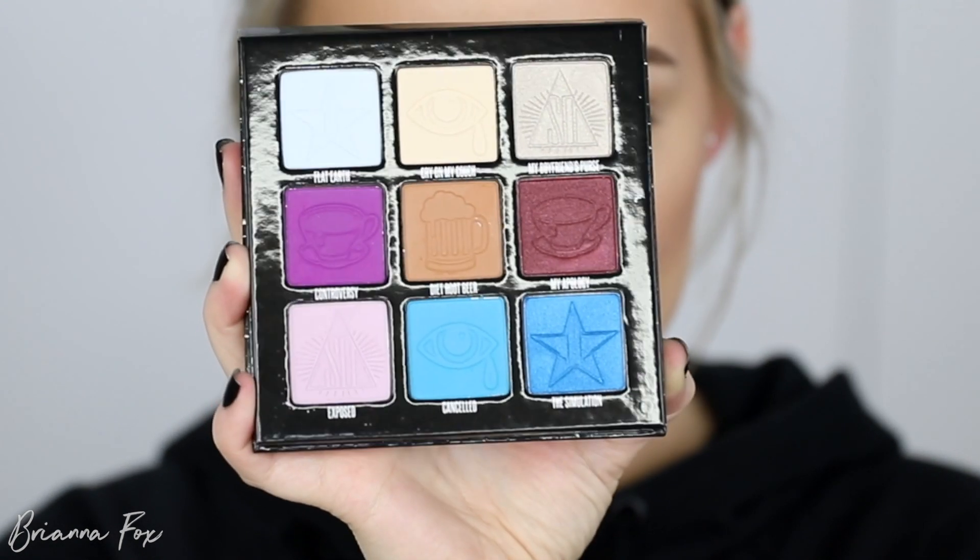I am obsessed with everything they did, everything they came out with — the way they went about it with the whole video series. I'm just so impressed and proud of Shane. Jeffree has one of the best eyeshadow formulas out there, so this collaboration was just perfect. This is the look I came up with. It definitely made me step outside of my comfort zone. I hope you guys enjoy the tutorial — please subscribe and let's get started.